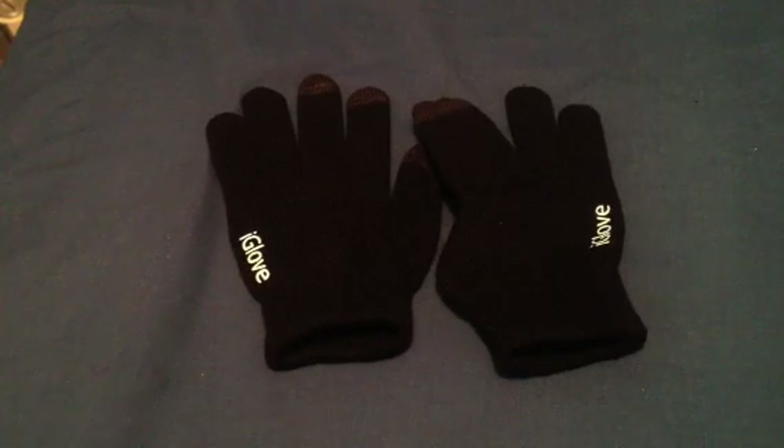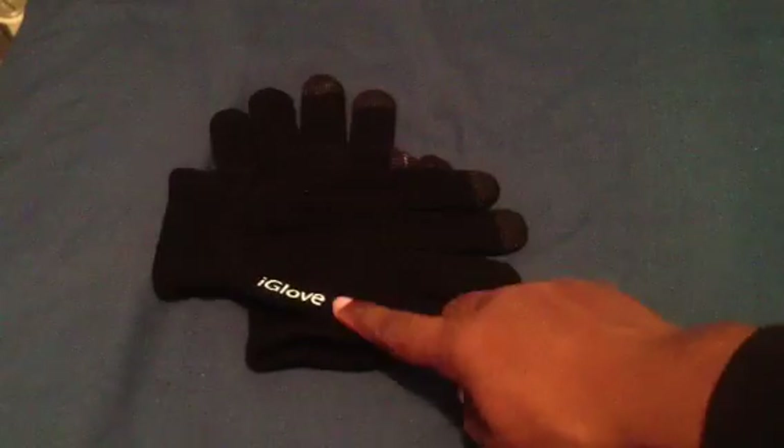What is up everybody, this is your boy MrCrazyGuy24, here to show you this new product I got from Amazon.com. And it is called the Eye Glove.